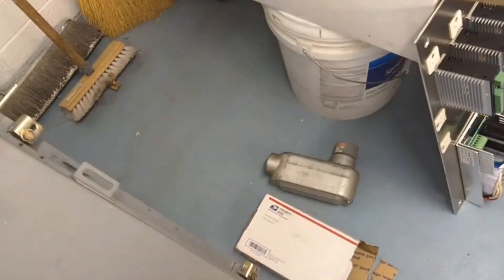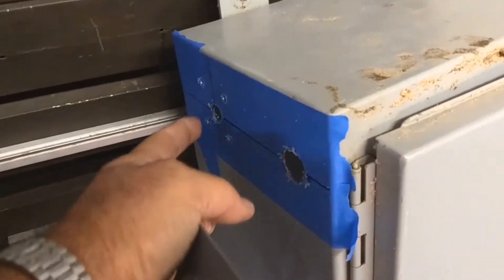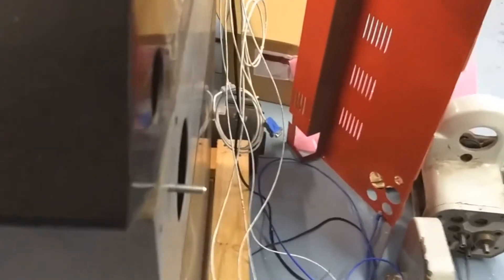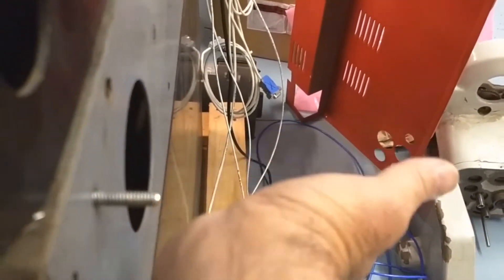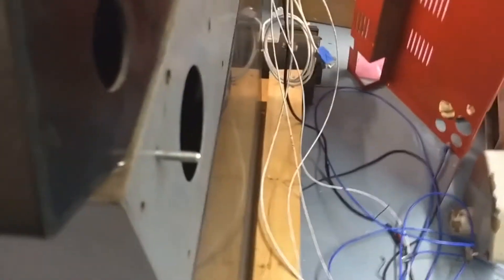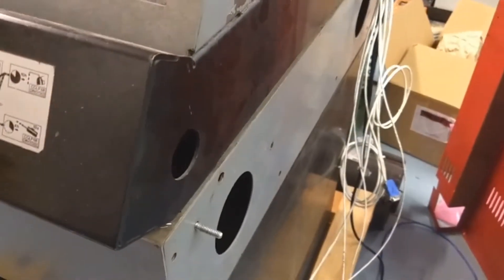On this side, the e-stop button will be right here and the power on/off switch will be right there. The reason the e-stop is going to be here is because when the cabinet is mounted up, the e-stop button will be right in this general area — I figured it would be just as well to hit the e-stop there. We'll see if that works out; if it doesn't, I might be changing it.